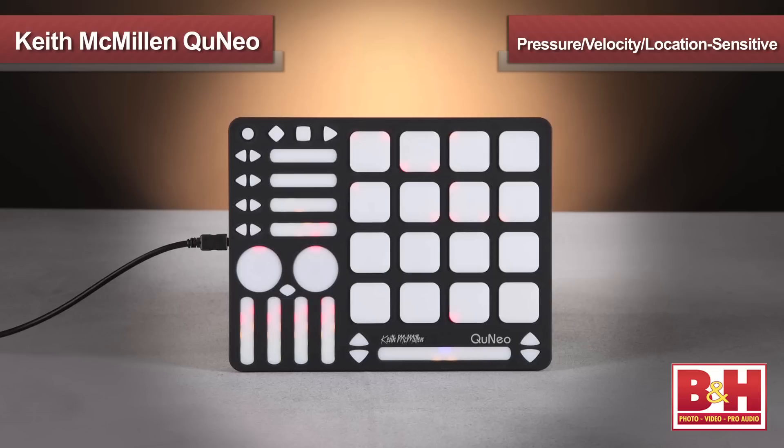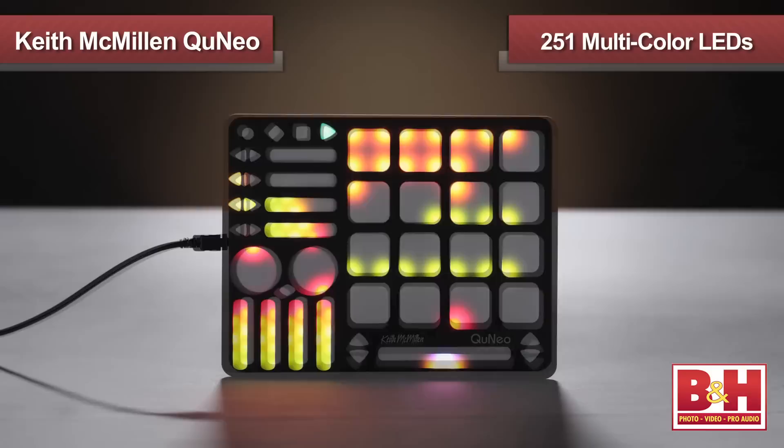Hi, I'm Rob from B&H, and in this video we're going to check out a software control surface for Mac and PC from Keith McMillan Instruments called the Cuneo. The Cuneo offers an impressive amount of control, as each of the 27 pads, sliders, and rotary sensors is pressure, velocity, and location sensitive, while the 17 switches are velocity sensitive as well.